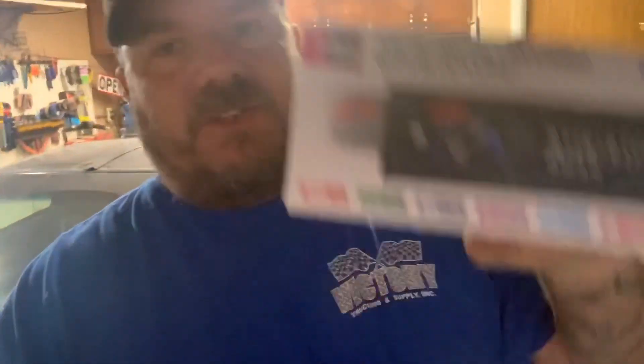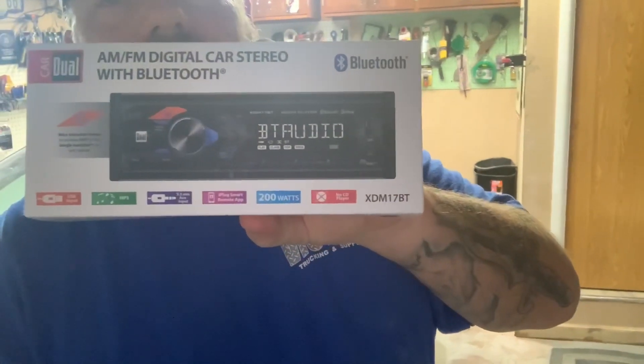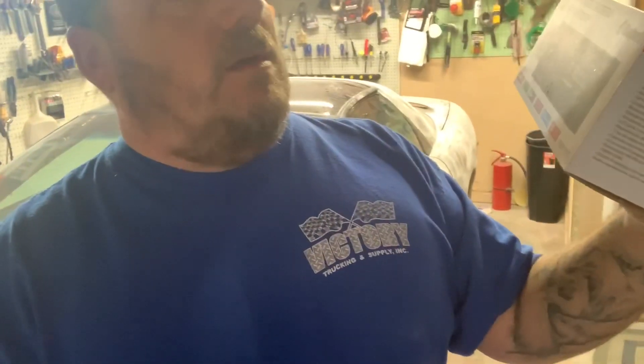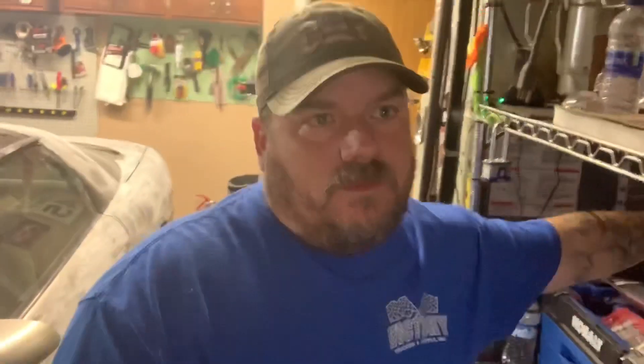I'm getting ready to put a car stereo in, and that'll be coming up this week. It's a cheap $20 world's smallest box, but Bluetooth 200 watts, dual car stereo, and it's brand new. So I'll have a new stereo in the car for less than 50 bucks with the mounting and all that kind of stuff. I'll show you how that works out.